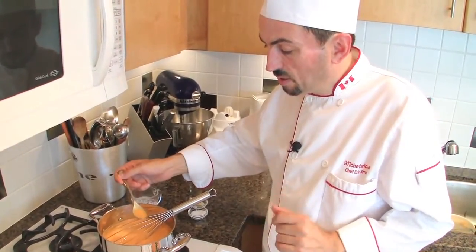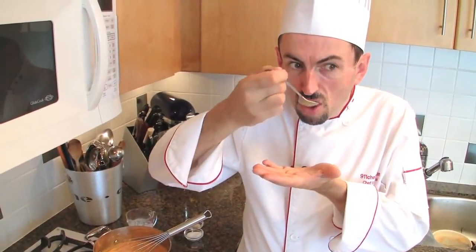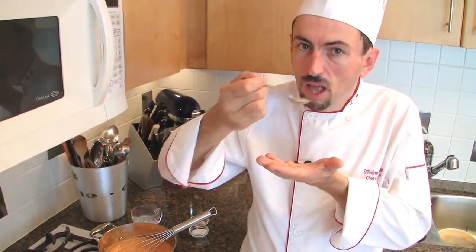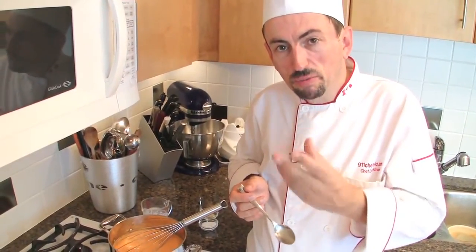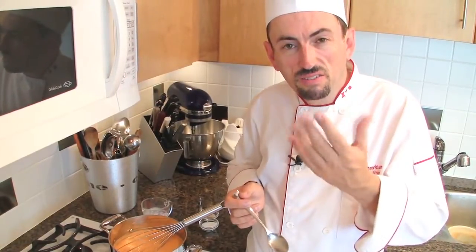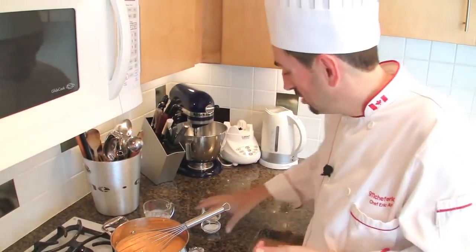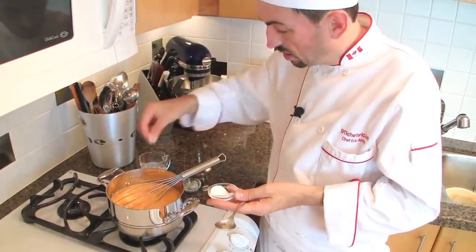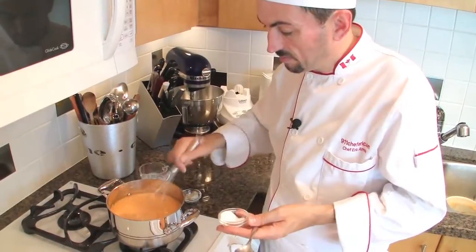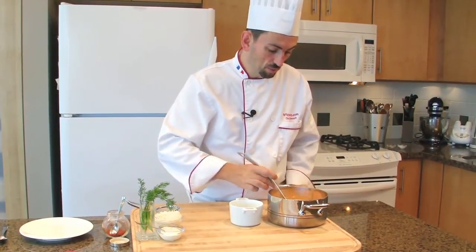We haven't added any seasoning yet, so we may add salt and pepper now. It's a little bit creamy but not much — it's more velouté, that beautiful velvet texture. Add a little bit of salt and a good pinch of white pepper, then mix well. Stir the velouté thoroughly, because sometimes a little skin may form on top.